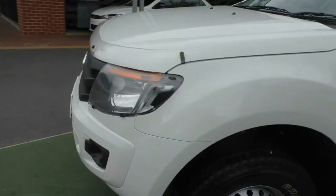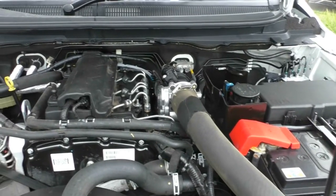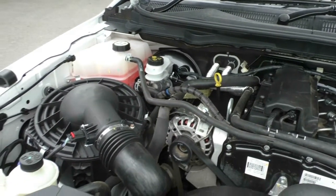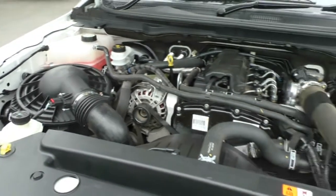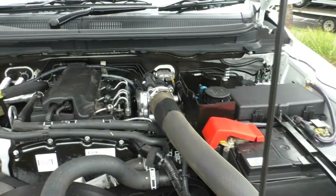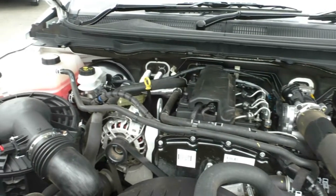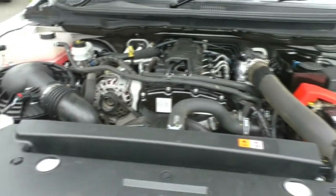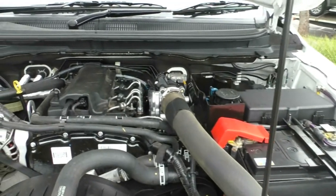Next we'll open up the bonnet and have a look inside. Now that we've opened up the hood, as you can see it's very clean — it's been looked after. It is a four cylinder, 2.2 litre turbo diesel. It has 110 kilowatts of power and 375 newton metres of torque. It does have an 80 litre tank, and you get roughly about 8.9 litres per 100 kilometres, which gives you roughly about 899 kilometres to the tank. It also has a 5 star ANCAP safety rating with 6 airbags as well.